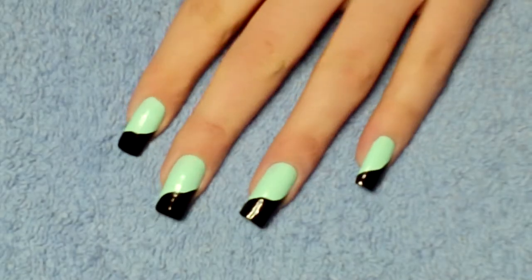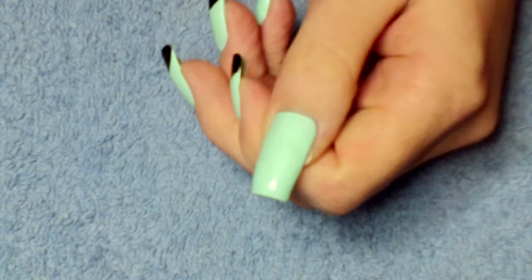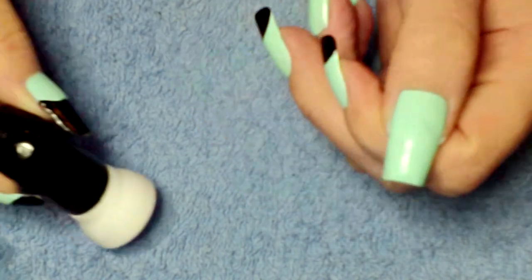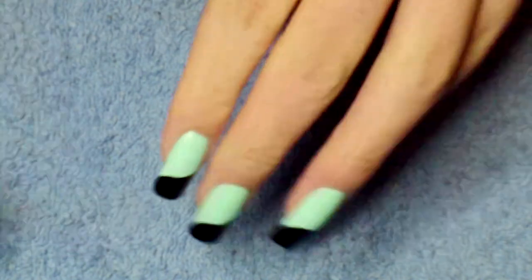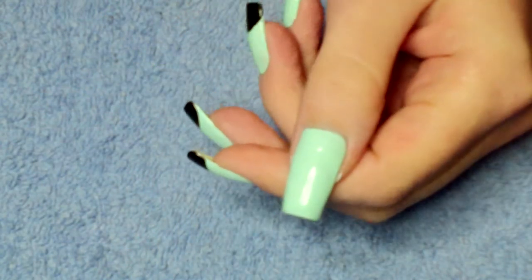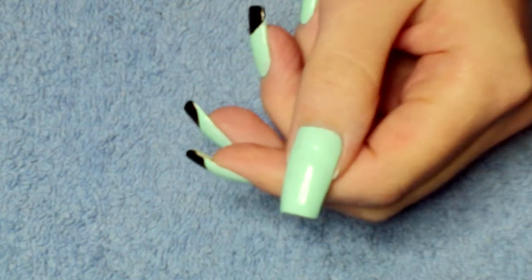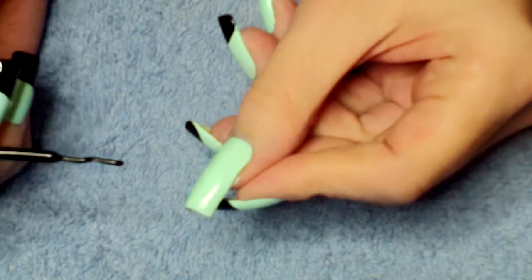Hi guys. I've already applied my base coat and two coats of my chosen colour polish. I'm going to take a black striper and create the black line. I wanted to use the striper just to give me an idea of where my line was and then fill it in using the actual brush of a black polish.